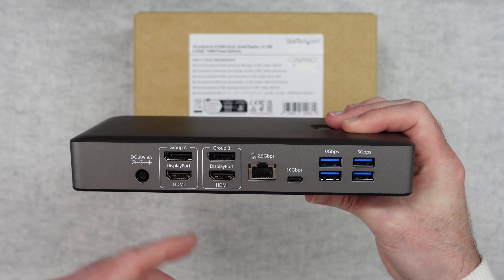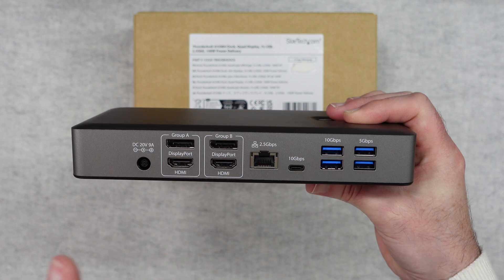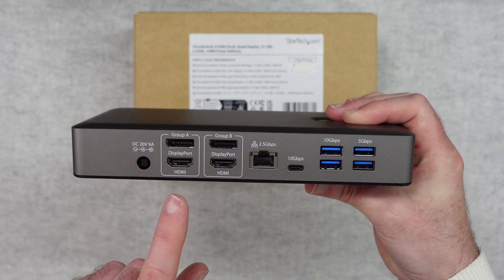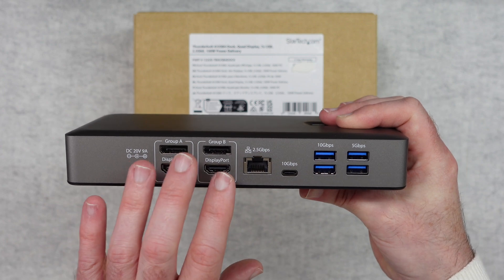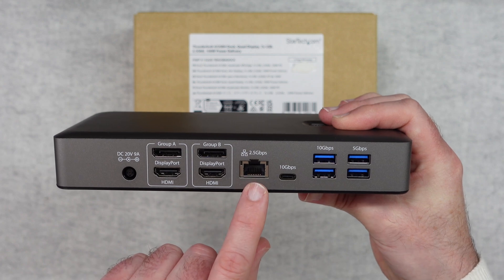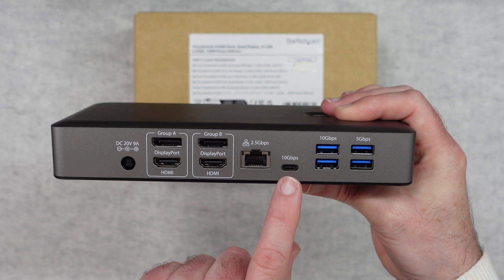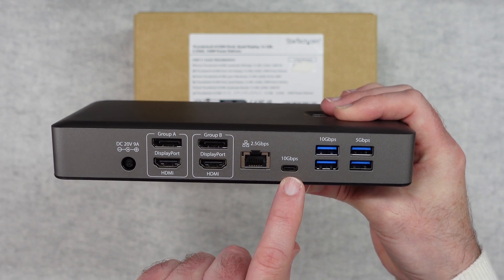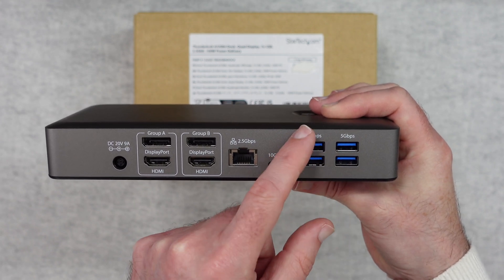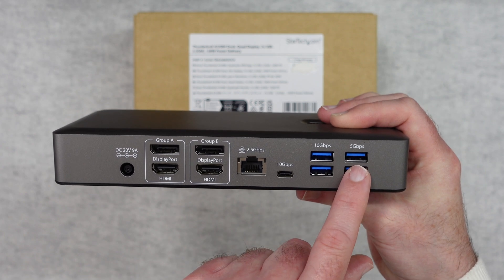The quad display capability is dependent on what laptop you're connecting to. Some M1 Apple laptops support dual displays, but for the most part you're going to be able to support up to four displays. There's also a 2.5 gigabits per second ethernet port, a USB-C 10 gigabits per second port, and four more USB 3 ports — two at 10 gigabits per second and two at 5 gigabits per second.